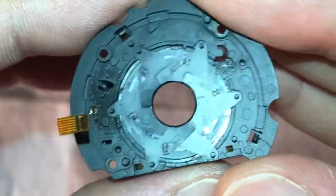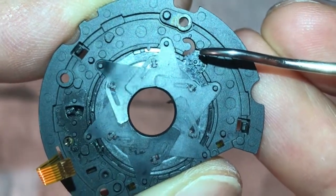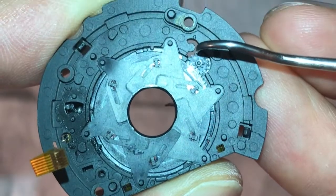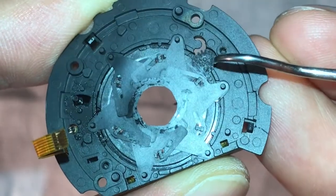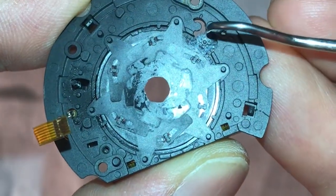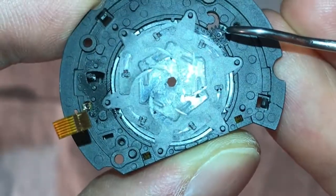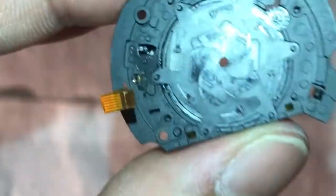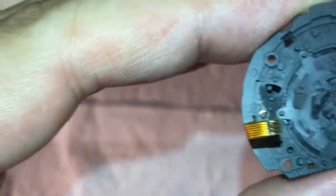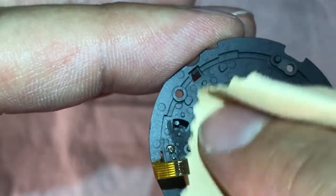Finally, all the diaphragm blades are released. They can easily move and make the iris smaller. You can see the residuals left from the salt water — salt water is absolutely damaging to every part of the camera. I will try to rinse them off, but it's really a very sensitive area.